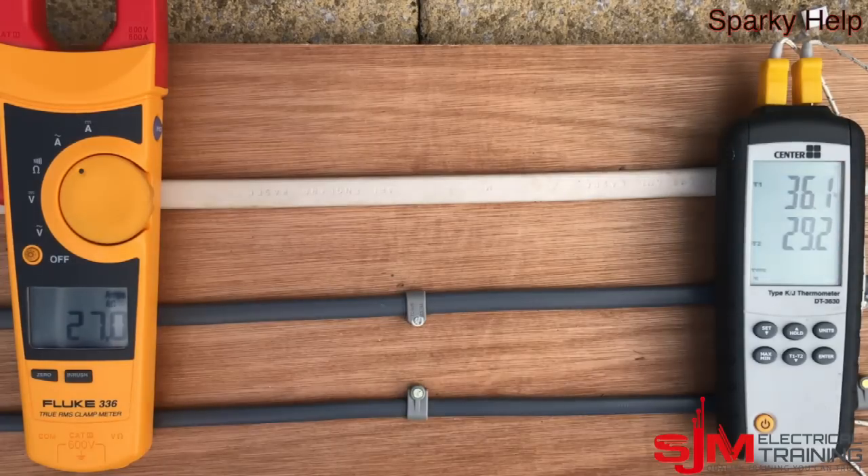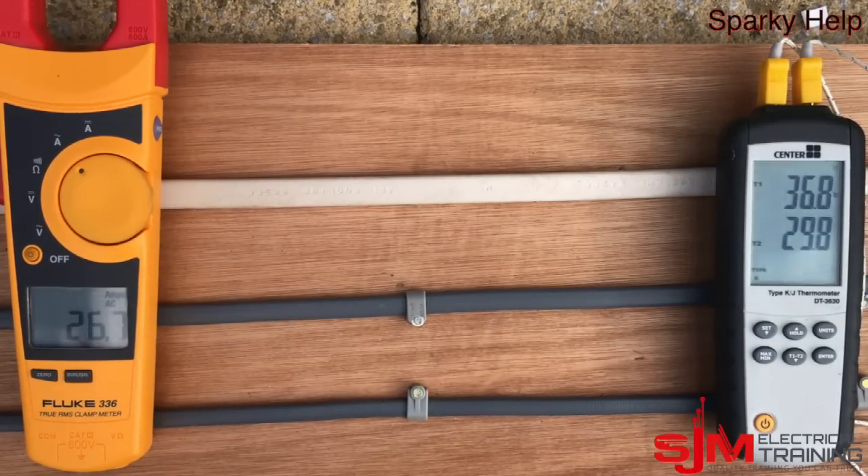The temperatures have dropped slightly because I had to adjust something and the cables cooled down a little — which is obviously what you want cables to do: cool down, not catch fire.